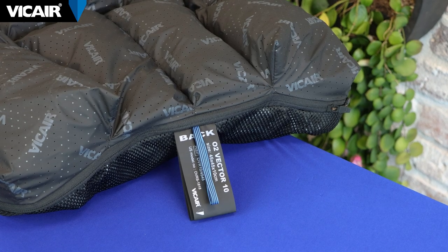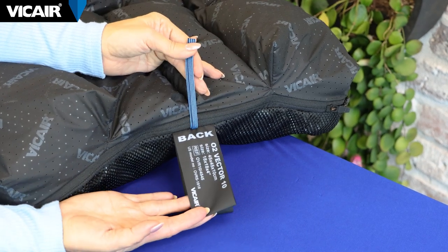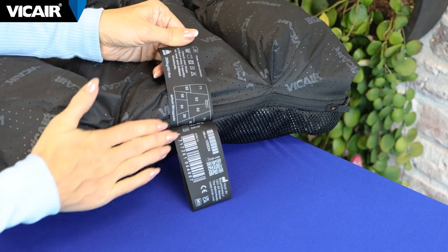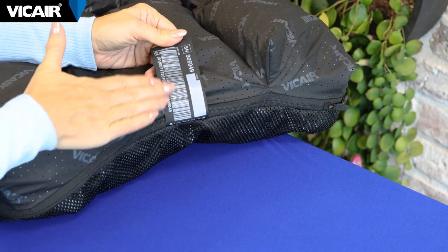At the back, we have the label of the cushion that provides all the information you need: the cushion size, the weight capacity, article code, the filling grade, the serial number, and the washing instructions.